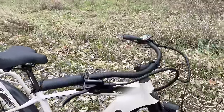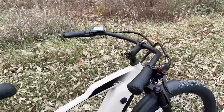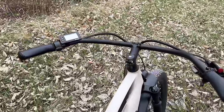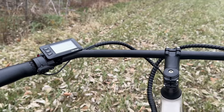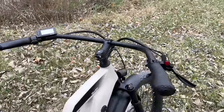Looking at the handlebars — I really like these. They are a swept back design that come right up to you, giving you that beach cruiser feel. On the handlebars you get some ergonomic grips with a leather-like feel to them. Over on the left side you get your thumb throttle and then your computer screen so you can see all of your readouts and change between all of your pedal assists.